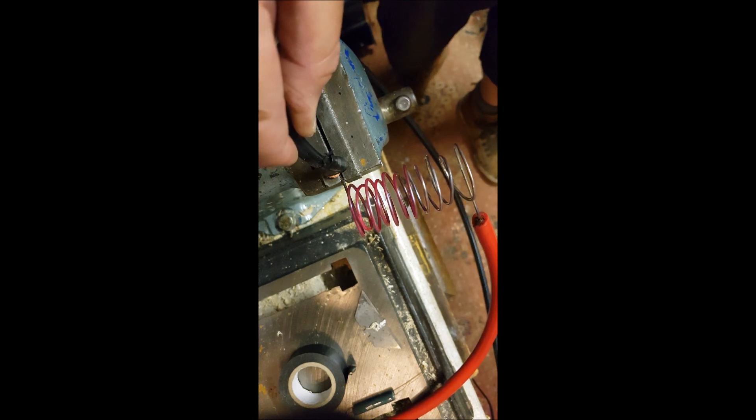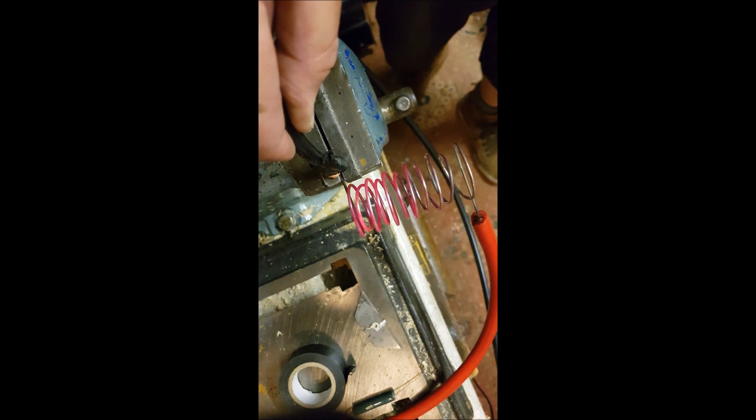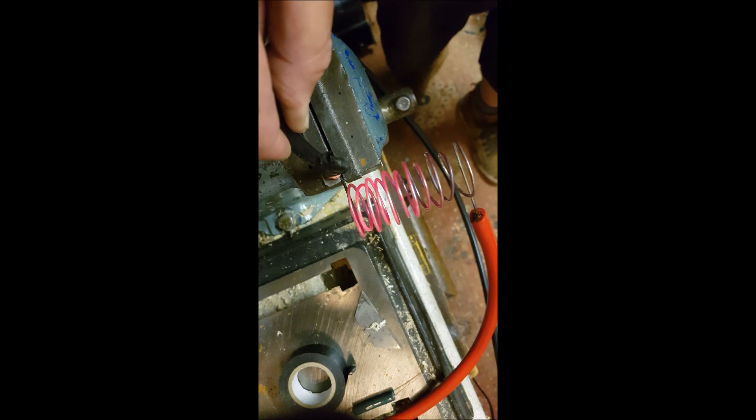That is an insane amount of heat coming off of that. I've got that whole piece of wire to glow. Pretty sure that would have been more than enough energy to start a vehicle by now. It's kilowatts of heat there, guys — kilowatts.